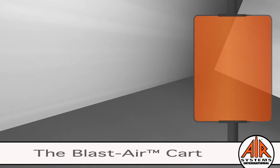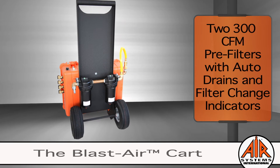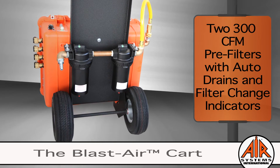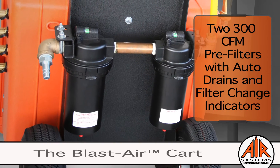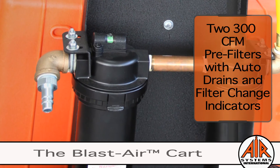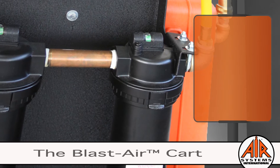The two 300 CFM pre-filters with auto drains will capture the bulk of the moisture, oil, and particulates prior to the air being processed by the grade D filtration system. The filter change indicators will let you know when to change the filters. These high capacity pre-filters will extend filter life and ensure worker safety, making the Blastair Cart more economical and efficient in the field.